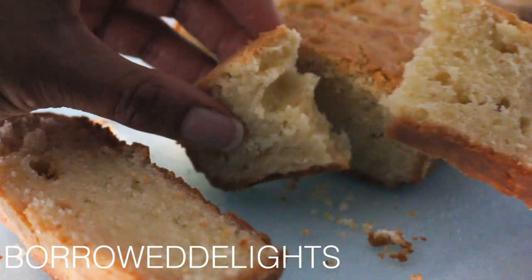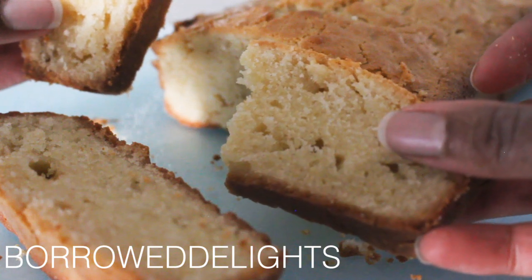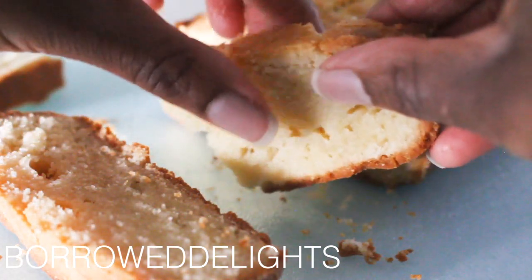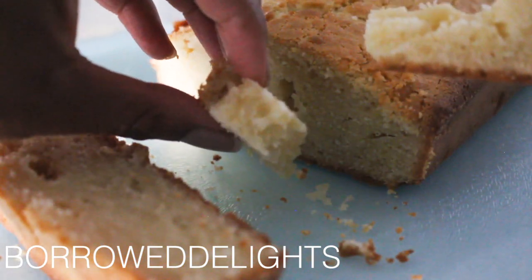This pound cake was so amazingly delicious — it was so buttery, and the exterior crust is so nice and crisp and crunchy, while the interior is really nice and moist and dense. This is such a great recipe.